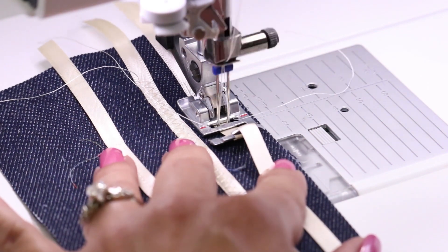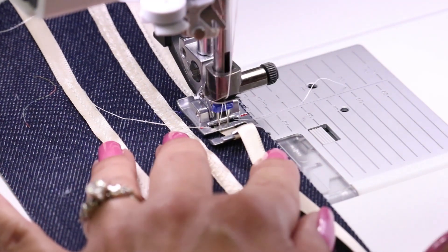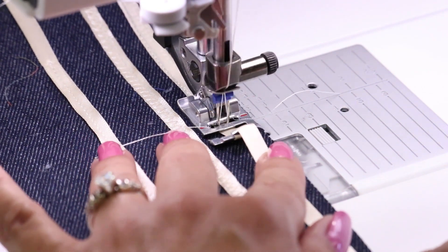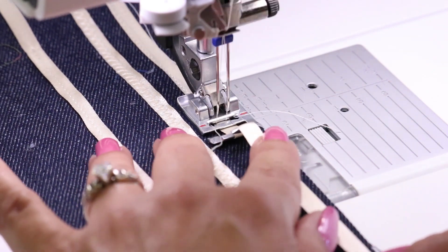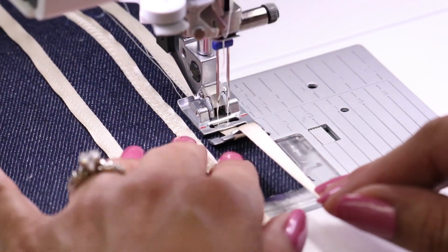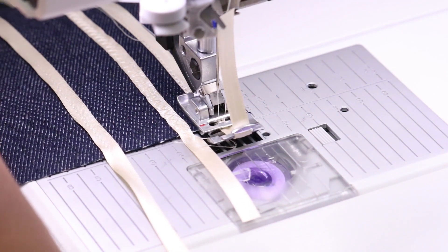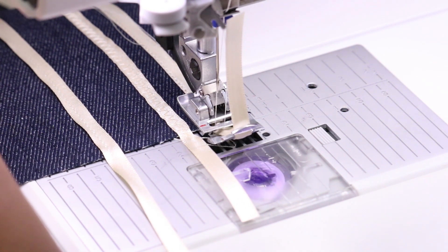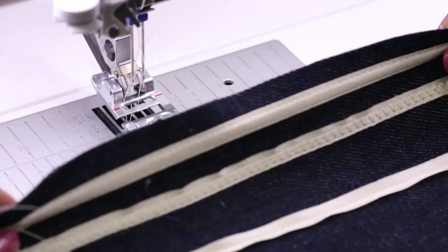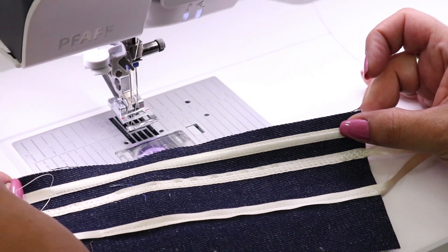Depending on how wide your machine will go, they do make wider double needles — I believe you can get them as wide as nine millimeters. The most commonly used is going to be a six millimeter, but you've got to make sure your machine can handle that width because not all machines will be able to handle a six-millimeter twin needle. Now isn't that much nicer? It looks even! I'd like for you to start embellishing using your ribbon foot. Thank you for watching.